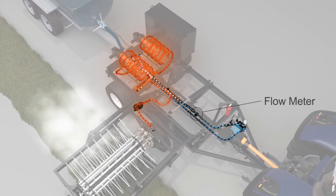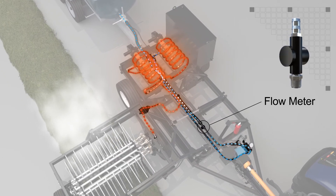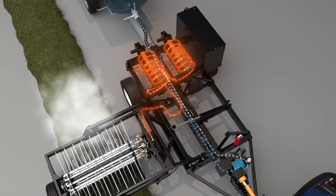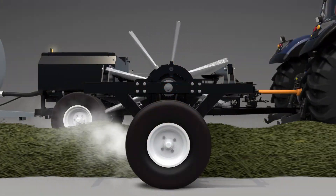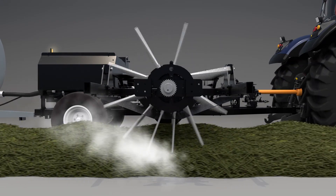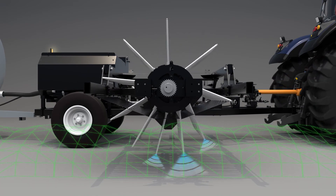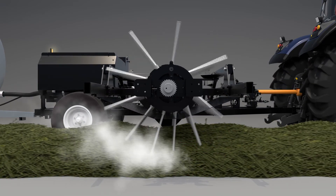An onboard flow meter displays output rates of the heated mist and guides the operator when manually adjusting application rate with changing windrow conditions. Operating at pressures between 300 to 1,100 PSI at 240 degrees Fahrenheit, the Dew Simulator creates a cone-shaped mist with droplets between 20 and 40 microns in size.